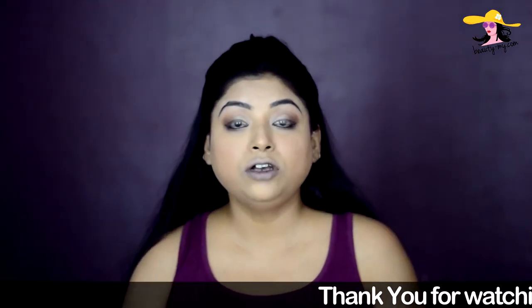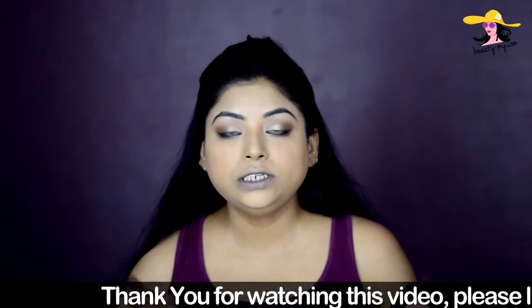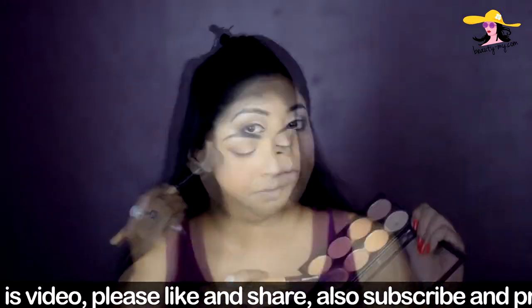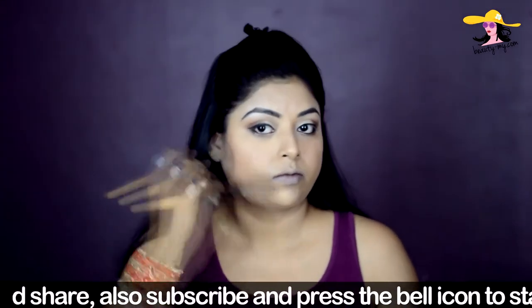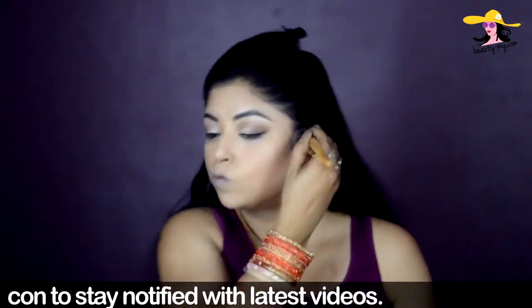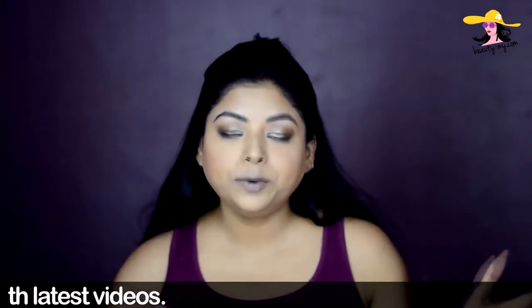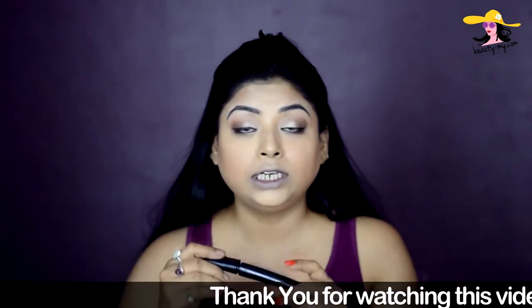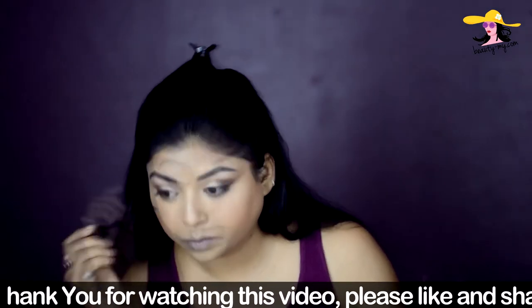Now I'm applying kajal on my lower waterline. Because my face is looking really flat, I'm using a bronzer from my palette and bronzing up my face with a brush. Next I'm applying mascara — I'm using the Lakme Iconic Curling mascara, coating my upper and lower lashes. I'm not going too heavy on mascara since I'll be applying falsies, which I apply off camera.